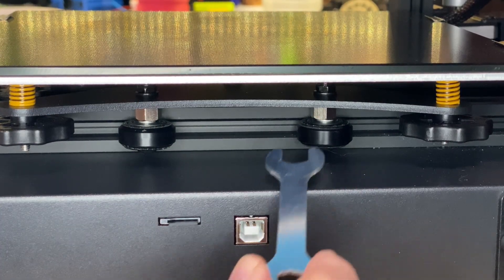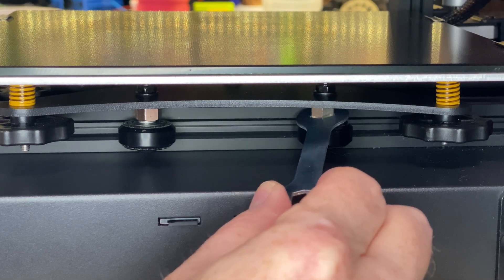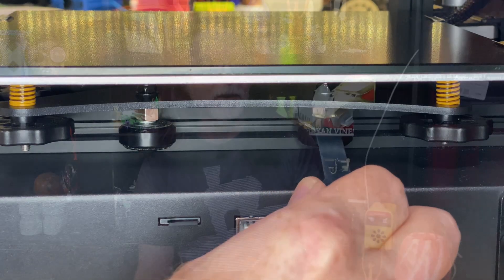One thing I did notice is that the unit I received had the eccentric nuts on the bed's V-slot wheels set a little bit too tightly, so I adjusted those. In fact, it's a good idea to always check these wheels on a new 3D printer — on the bed, on the X-carriage, and on the Z-axis — and adjust them if they need it.